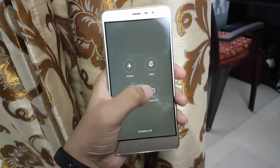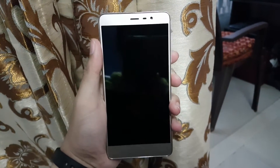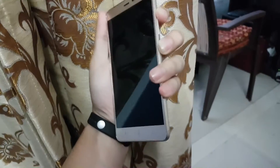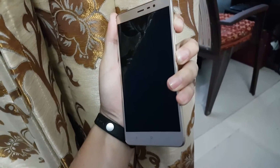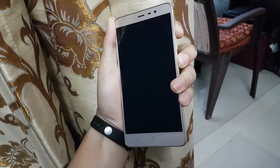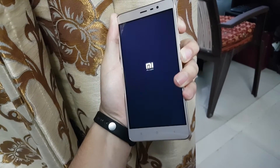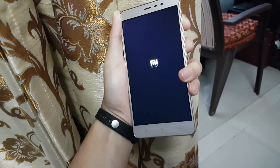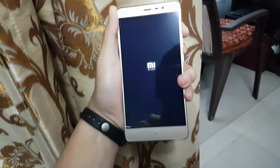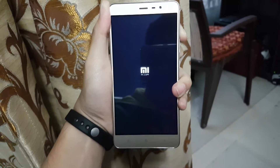Now switch off your phone. After switching off your phone, we have to go to recovery mode. To do that, hold the volume up and power button at the same time. Once the MI logo appears, release the power button and keep holding volume up.